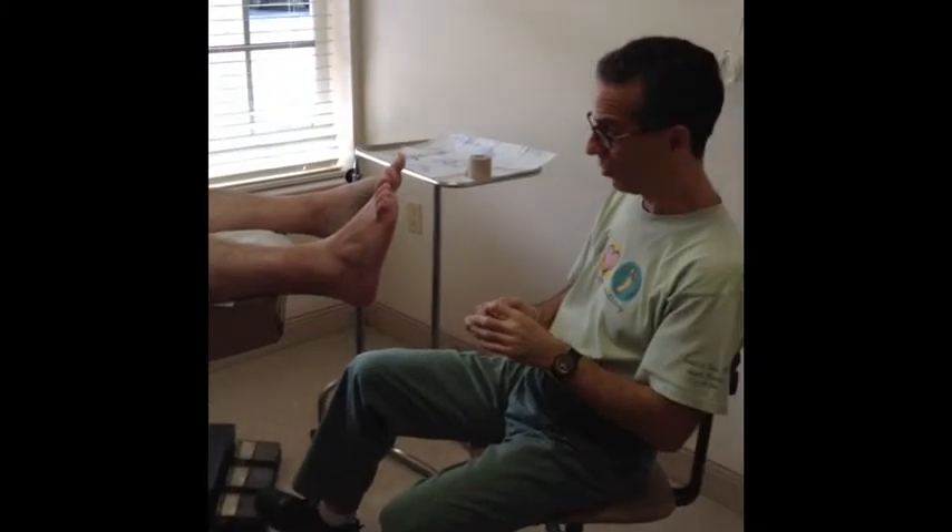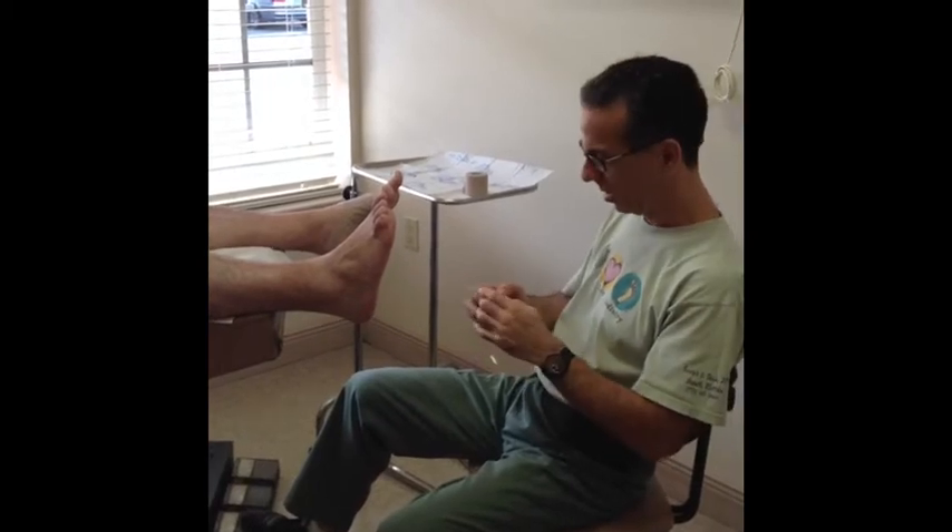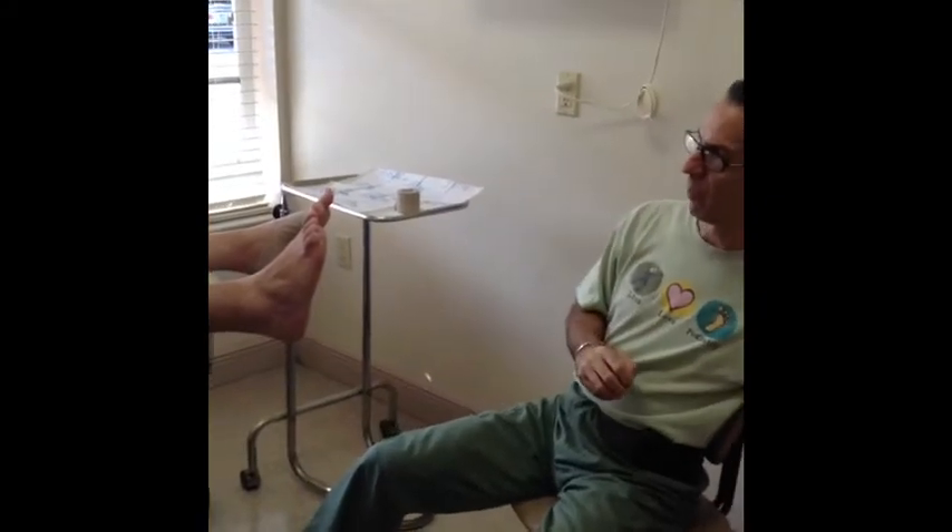Here we have a nice young gentleman who worked on his foot extensively and has one of our most common problems: heel spur syndrome and plantar fasciitis. What we're going to do today is put on what we call low dye wrapping, which is very effective for plantar fasciitis.